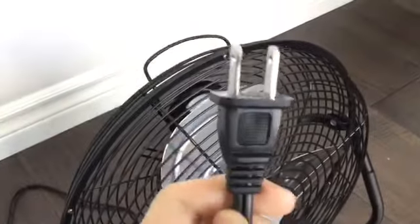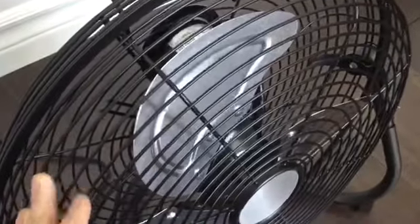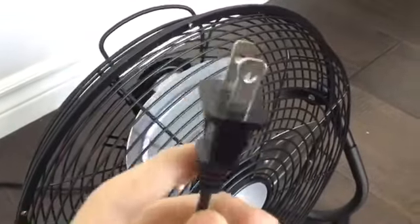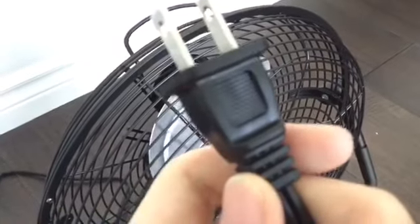One interesting thing I noticed with this fan is that it doesn't have a grounded plug — it's just a standard two prong. Usually with these larger metal fans they have grounded plugs because they're safer, but not sure why this one doesn't. It also doesn't have a fuse in the plug, which is great — I don't like fused plugs; they can be a pain sometimes.